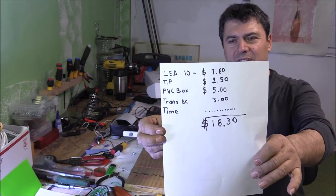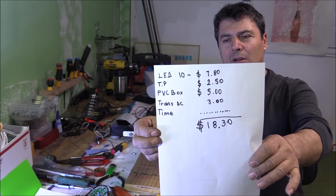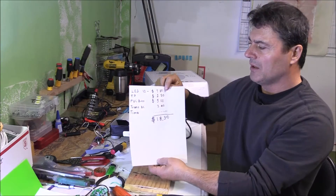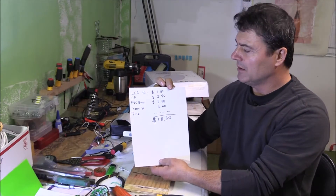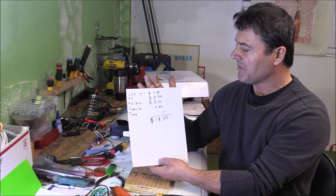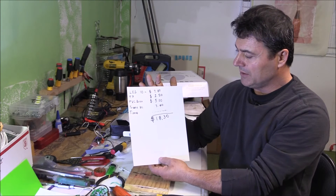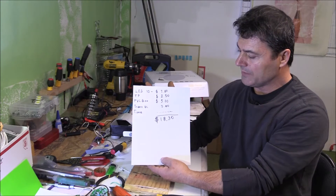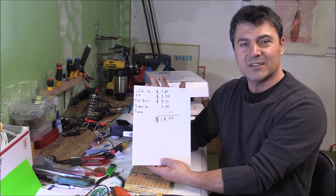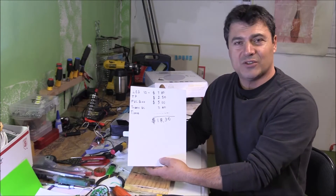Here's the cost breakdown: LED light — $7.80, thermal pad, PVC box, transformer DC and connectors — $2.50, $5, $3. All together the total cost is $18.30. That doesn't include time — but this is just a hobby.